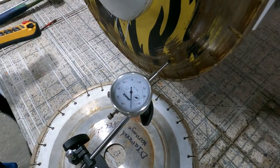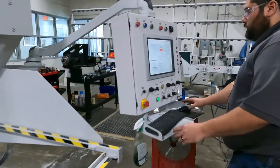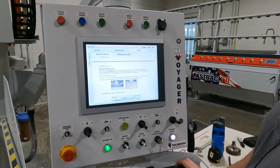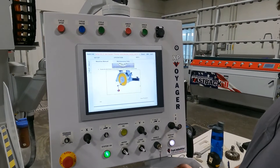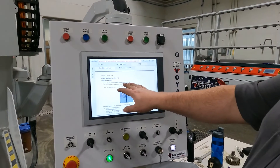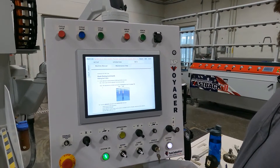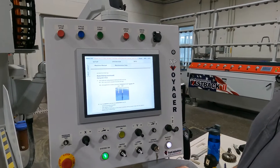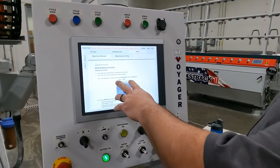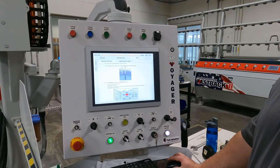It looks like we're at about one thousandth. If we go back over to our computer here on the manual screen and look at the Z axis dialing, it says if my tolerance is between zero and three thousandths of an inch plus or minus, then I can proceed in dialing the A. If it is out of that tolerance, then I need to adjust it. For this demonstration, even though we are in tolerance, we will go ahead and simulate an adjustment.